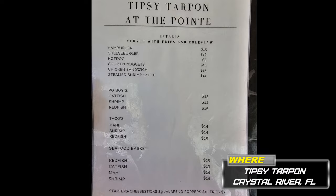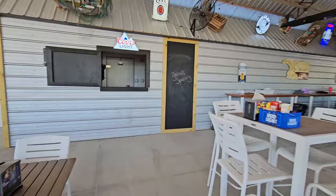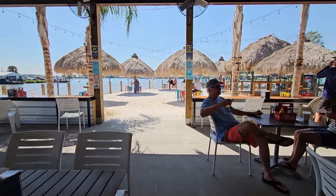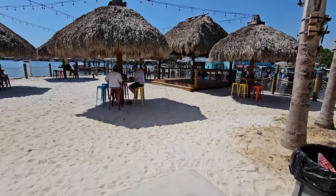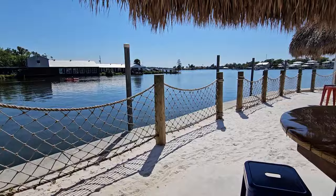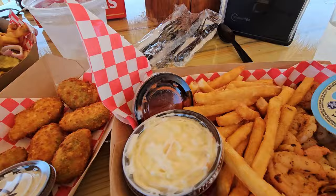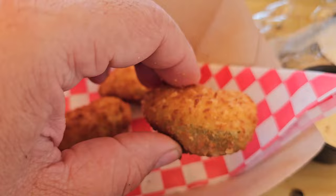Tipsy Tarpon — new restaurant that just opened up recently. It's a pretty cool little bar in the middle. It's got a stage. I recorded all this and my GoPro failed me. You can dock up to the side. Let's see how this place is. We got the cheeseburger and fries, I got the jalapeño poppers, and then I got the blackened shrimp with fries.